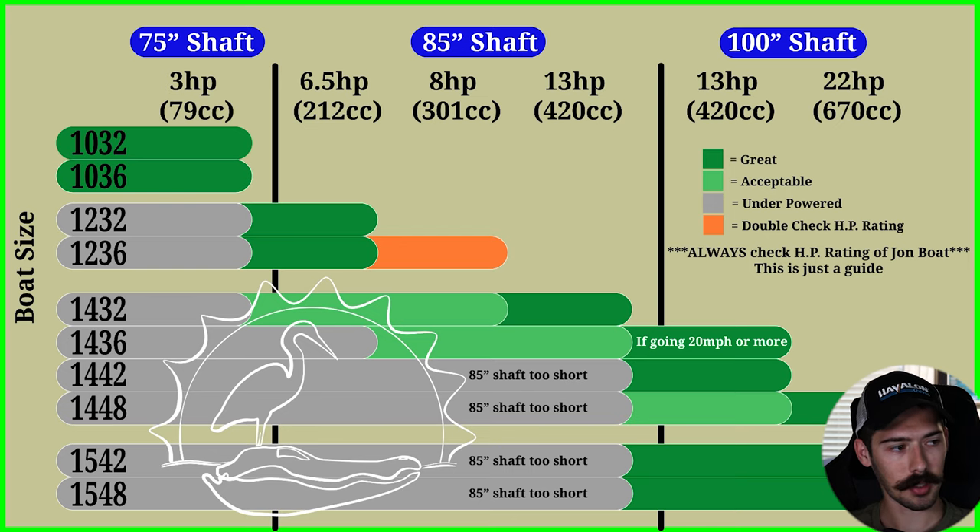So let's go ahead and pop up the illustration that I made. As we take a look at this graph, you have 10-foot, 12-foot, 14-foot, and 15-foot John boats. Green means you're good, light green means you're acceptable, gray means you're underpowered, and orange means double-check your horsepower rating. You should always check the horsepower rating of your John boat — that little yellow placard will tell you what size engine it can handle. This whole chart is just a guide.